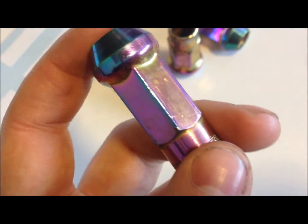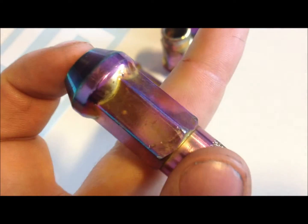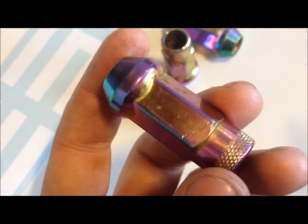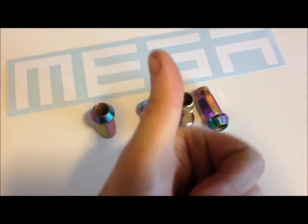If you're not a fan of the neochrome finish but you do want these lug nuts, make sure they're made of the same material as the neochrome ones — not the aluminum ones. So in the end, neochrome lug nuts from Muteki — can I recommend them? Yes, definitely. You should buy them. You will have very good lug nuts for a very long period. Thanks for watching and see you guys next time.